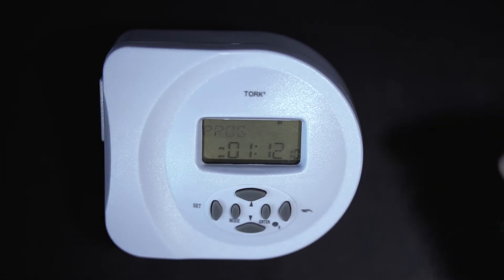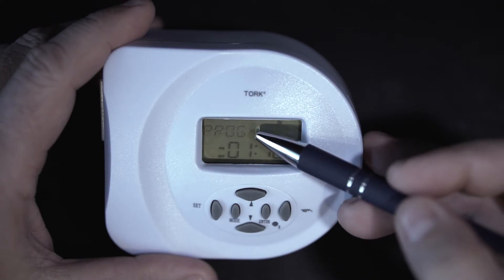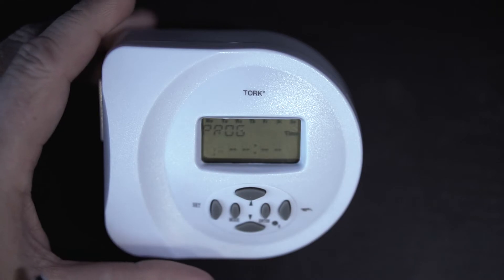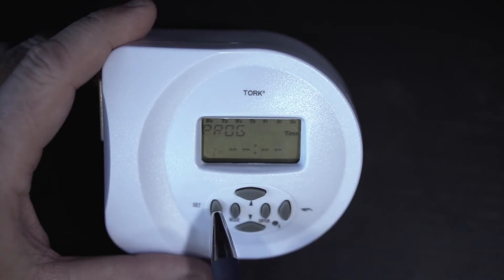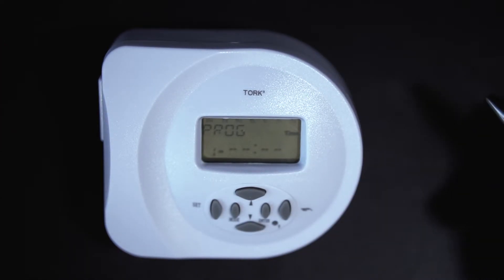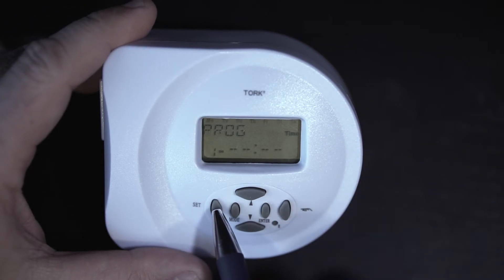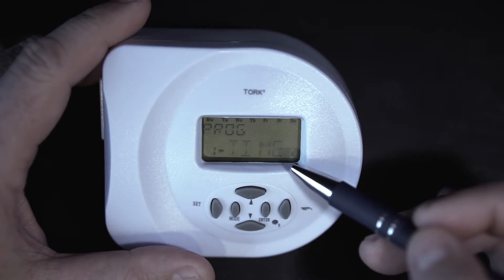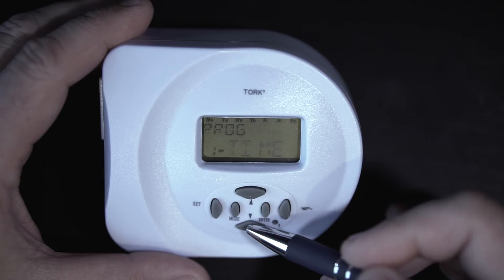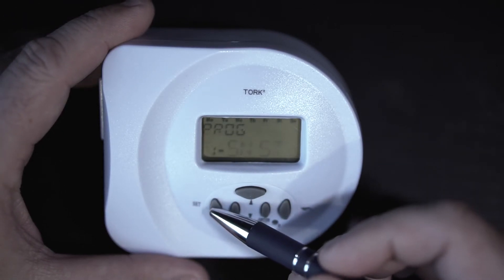What's great about this TORQ timer is it automatically has sunrise and sunset set up as the first options, making it very easy to cycle through. With Program flashing, hit Enter to go into that mode and you'll see Program 1 On. Hit Yes to accept that as the first setting and you'll notice all seven days flash at the top of the screen. For our lighting purposes we want it on all seven days, so hit Set to accept. Then use the up and down arrows until you see Sunset — SNST is our sunset start time — and hit Set.